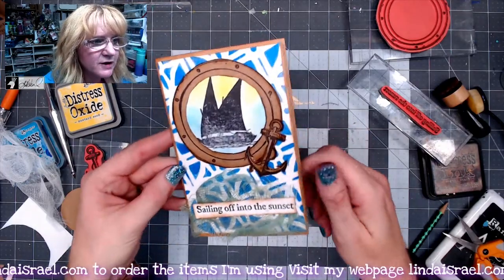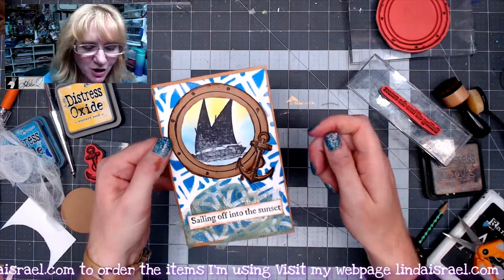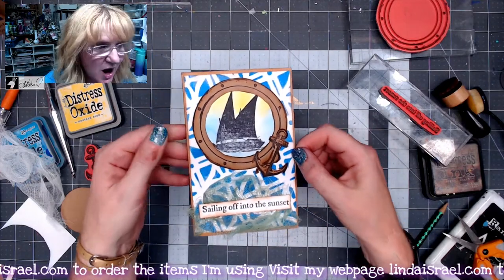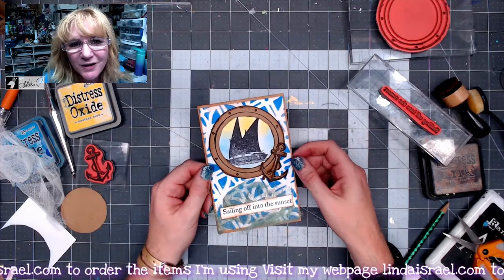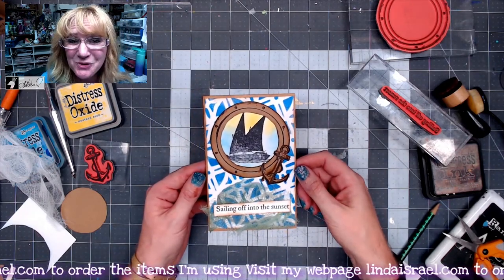And there is my finished little journal card that I'll put inside the Out to Sea junk journal that I'm working on. I hope you liked seeing a quick little tutorial on how to use your rubber stamps and a gel print to make a journal card.